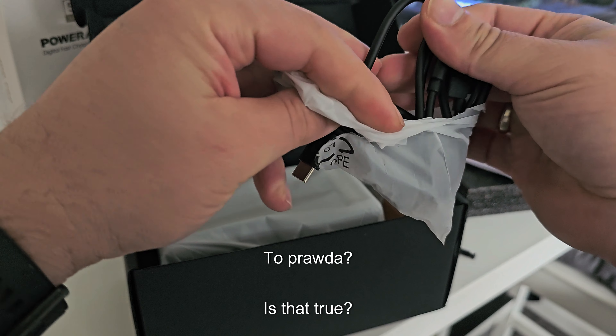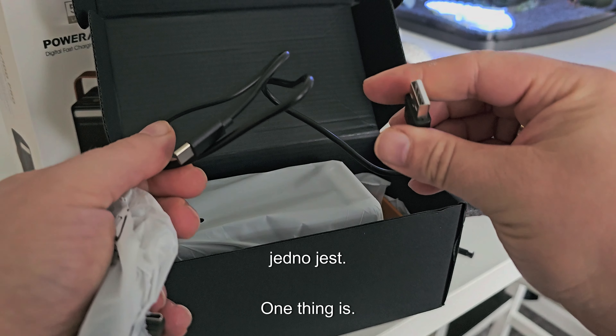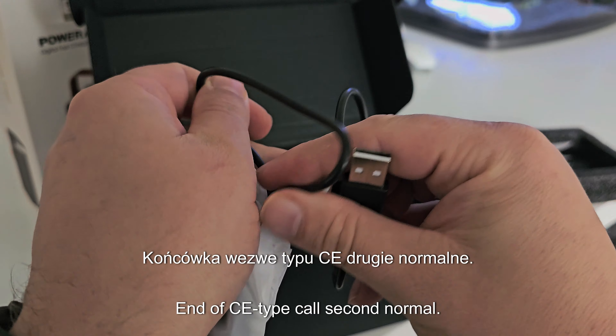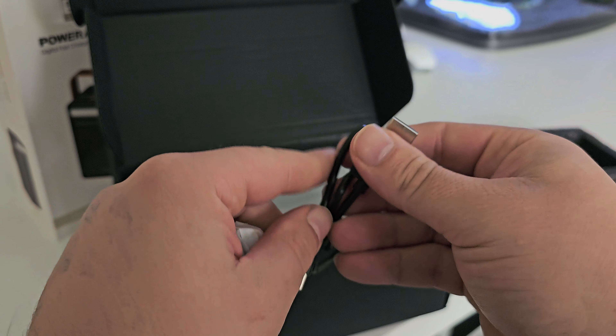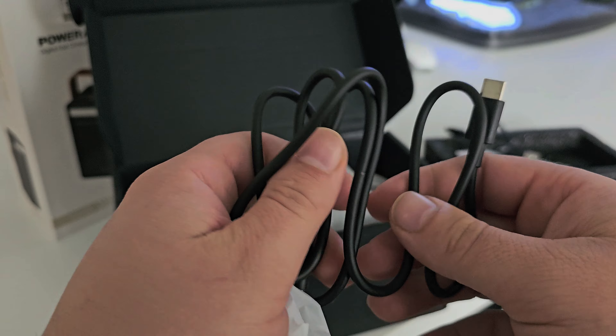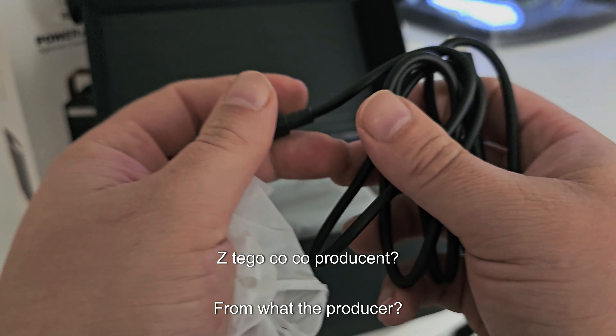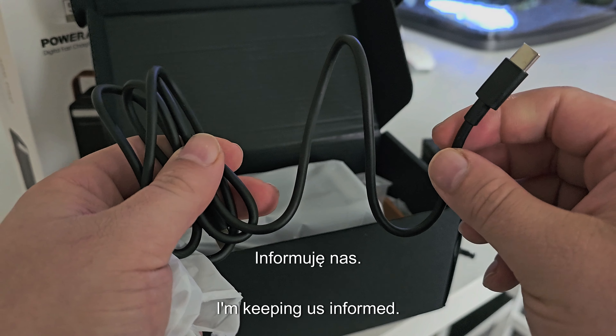There are English language service instructions, and also German. I can see there are two cables already included — one USB terminal Type-C and a second normal one.